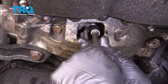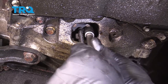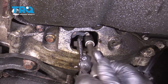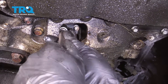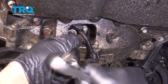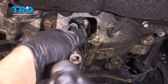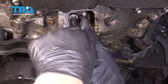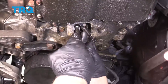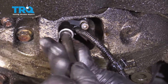Be careful not to drop those. This one's pretty rusty. Once you break it free, they twist out pretty easily.